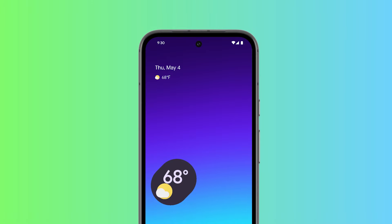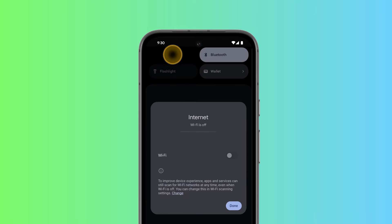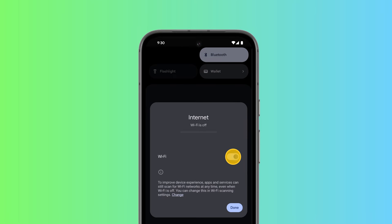To set up your child's Fitbit Ace LTE, make sure that your compatible Android or iOS phone is charged and connected to Wi-Fi. Using your own phone will allow you to enable supervision features for your child.